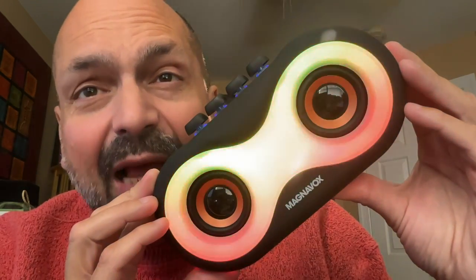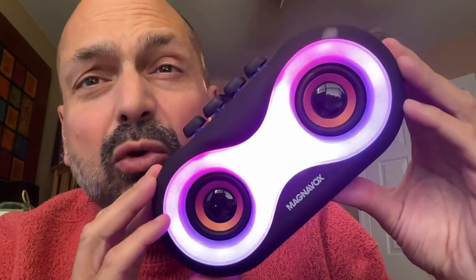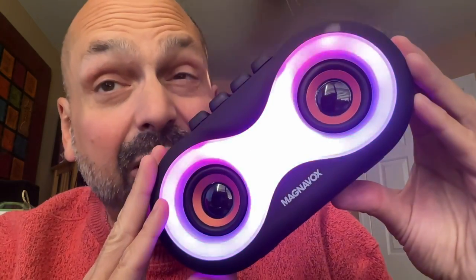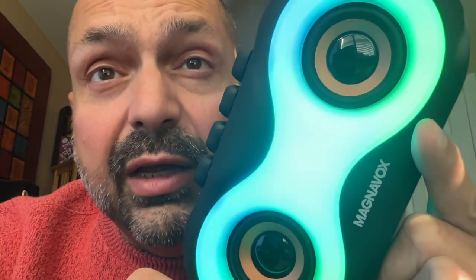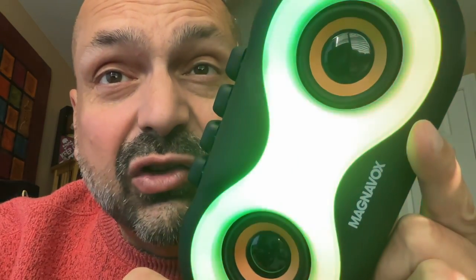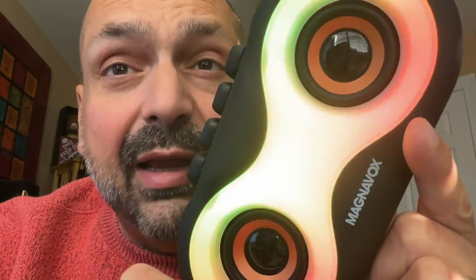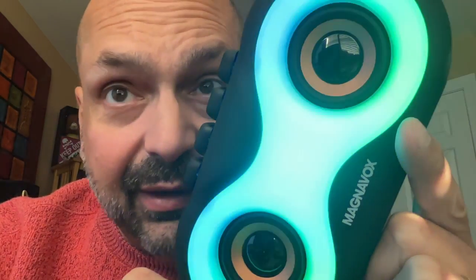I don't know what kind of plastic Magnavox used for this speaker, but it is smooth and soft, and if you're a tactile person like me, you'll want to caress it. I'm sure you have already noticed the brilliant RGB lighting display. There are several effects to choose from — they are bright and they basically occupy the entire front of the speaker. I love it.